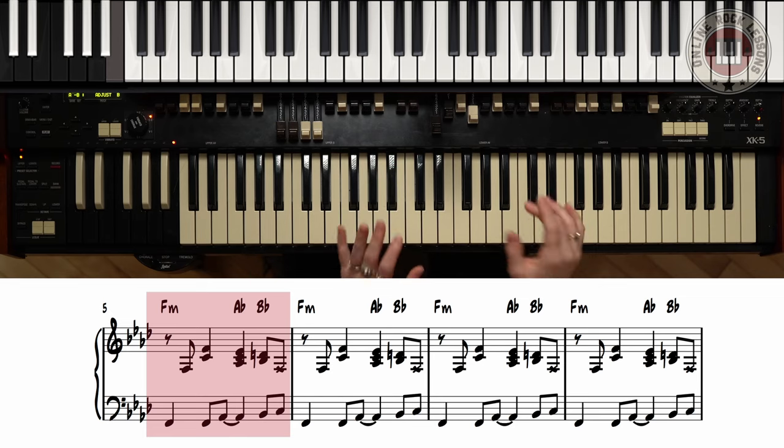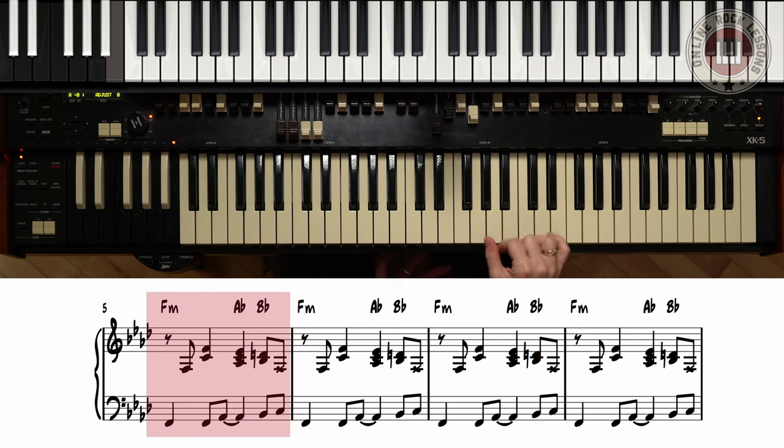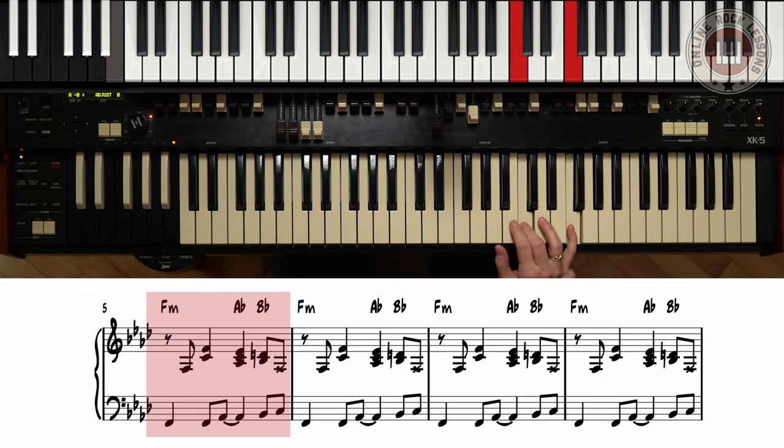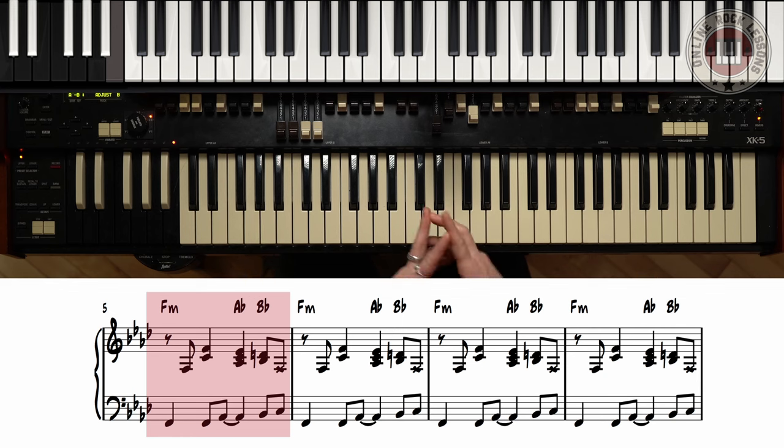Now for the right hand, this is where we're going to be using all the chords. The left hand is going to start and then the right hand is going to come in. We're starting on F minor and we're going to go with the power chord of F: F, C, and F. You can either play just C and F, or play the lower note as well — I think it adds a bit more sound to it. So we have one, two, and here we have the Ab, and we go to Bb.